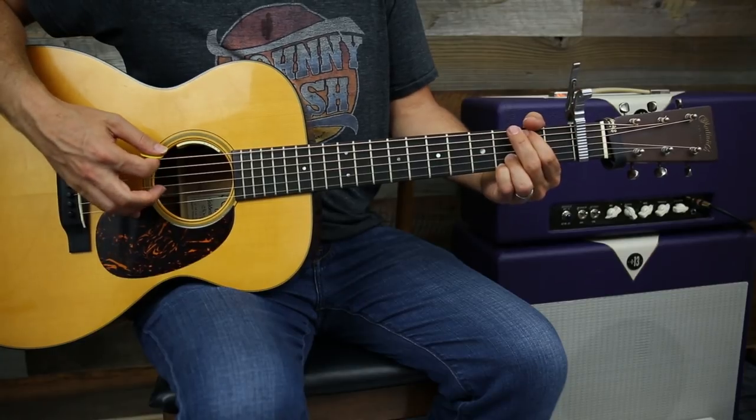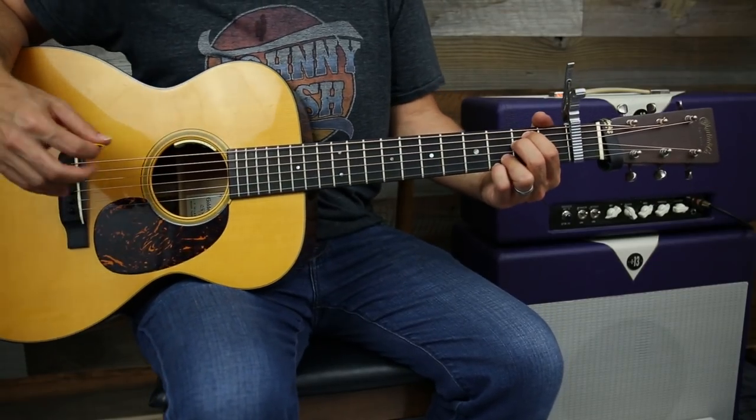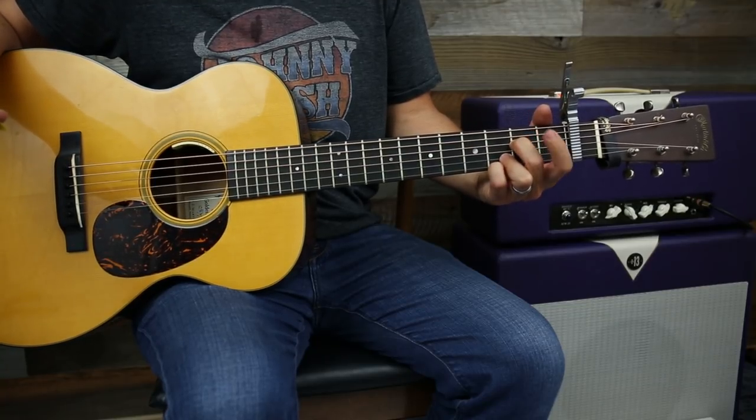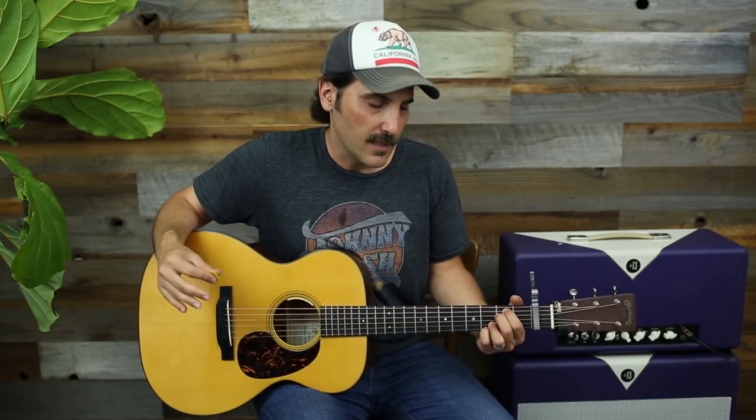Or you can walk into the C chord. Both have been done live. For the E minor chord, just hammer on that same open A to the second fret. When you add that with the music it's going to sound like this.